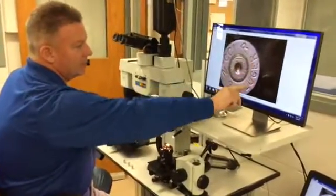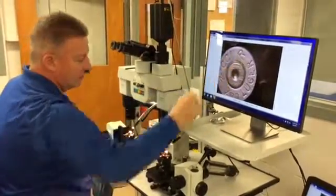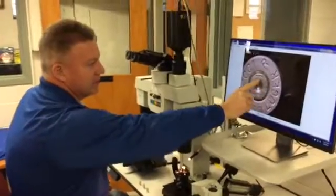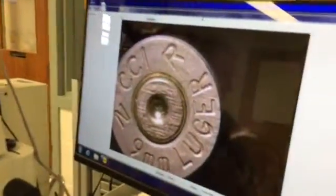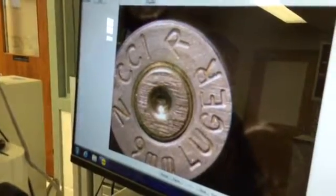It's a 9mm Luger caliber, manufacturer CCI. NR means it's not reloadable because it's an aluminum case. This is the primer — this circle in here. This indentation is the firing pin impression. These parallel lines here are the breech face marks, the result of the cartridge case, after it's been discharged, going rearward and slamming into the breech of the gun.